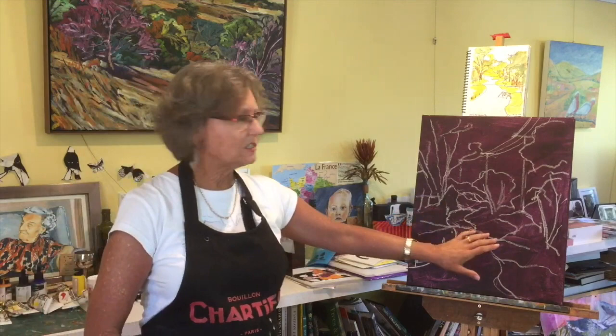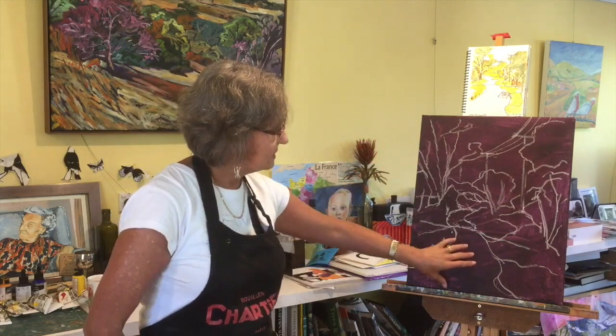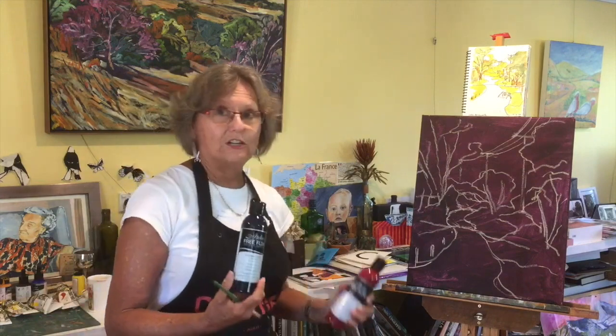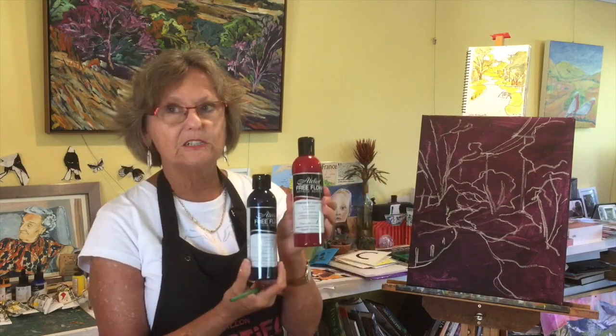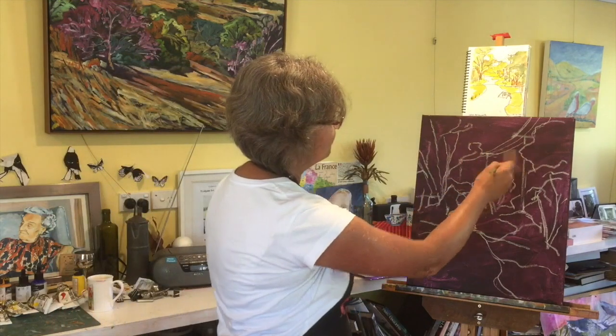Now we're going to go into a demo on how you actually go about painting. I've chosen a canvas in portrait format. I've painted the canvas with a ground - I've used Atelier Free Flow because it's a nice loose viscosity and it covers well. I've got Payne's Grey and Permanent Alizarin as a mixture, and I've used a fan-shaped brush because I wanted that loose effect on the ground.